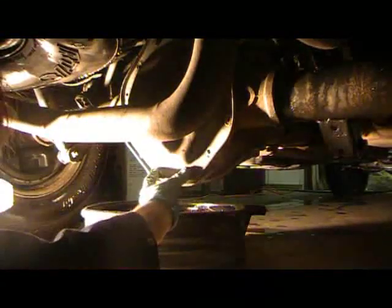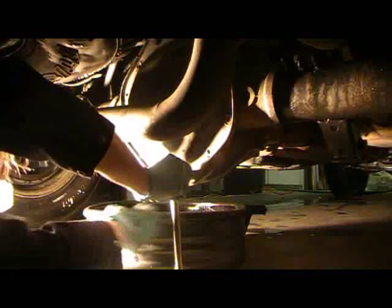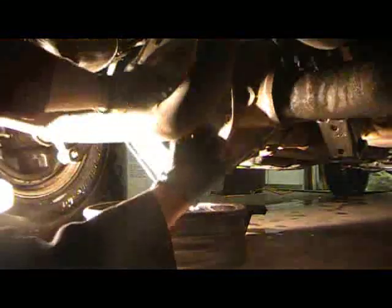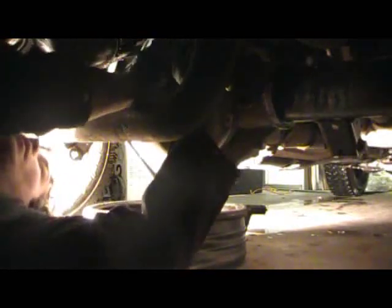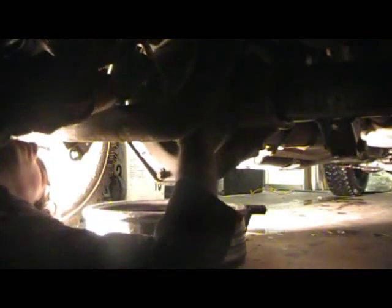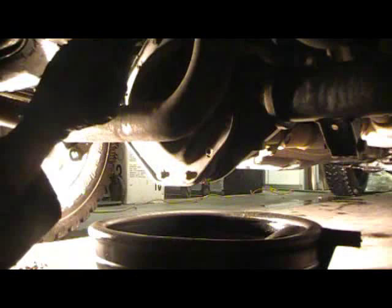I've got all the bolts out except for the two down here and the two up top. Now we're going to crack those four loose. I recommend against using air tools on these because if you break one, you will not be a happy camper — you'll end up spending the rest of your weekend drilling out and re-tapping the bolt. These things like to lock in there pretty good, so be prepared to put a little bit of force to them.